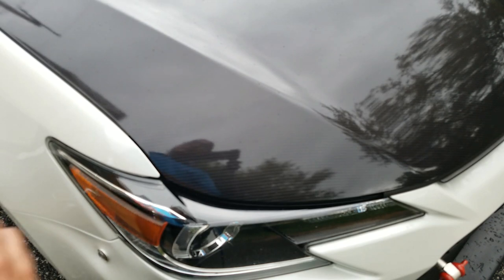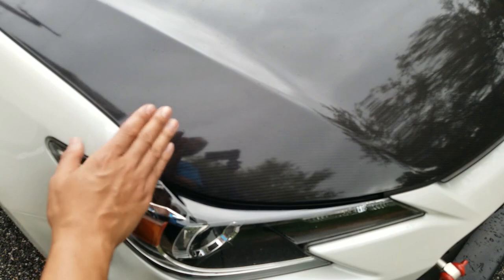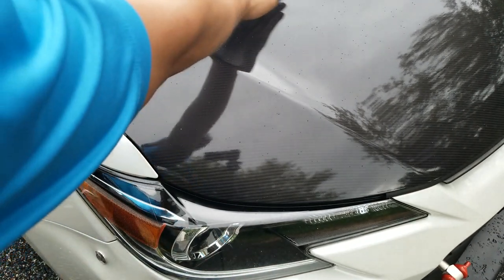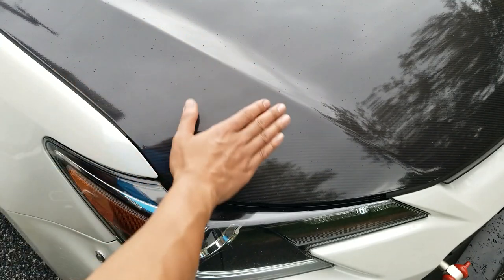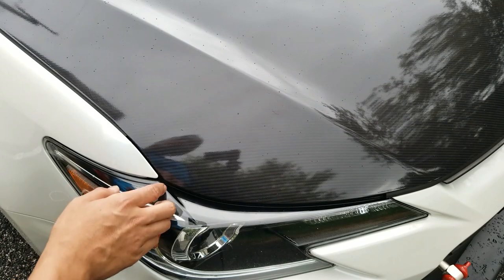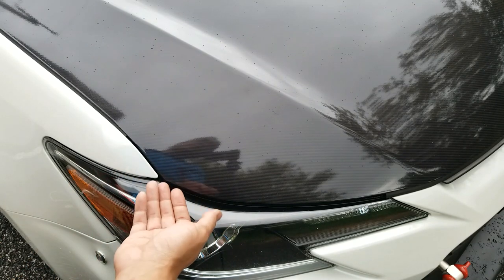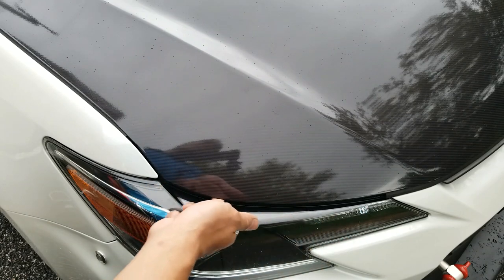Now I'm going to go ahead and post-heat the rest of the sections that got stretched so that that doesn't happen again when it cools down, because it's starting to rain again. This area here the vinyl went on pretty flat so I'm not going to worry about it — just going to do the edges as well and any of the corners, and then when I'm done I'm going to put on a glove because it's going to be hot and just go around the underside and make sure it's all pressed into place.